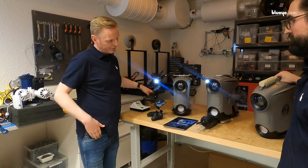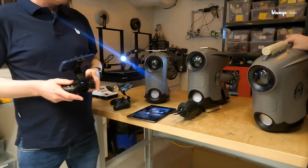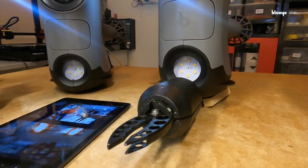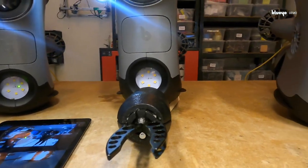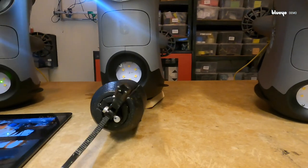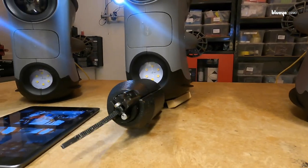In the middle one, we have chosen to integrate the Reach Alpha gripper, which is a two-axis gripper for better operation. So it can rotate and grip.